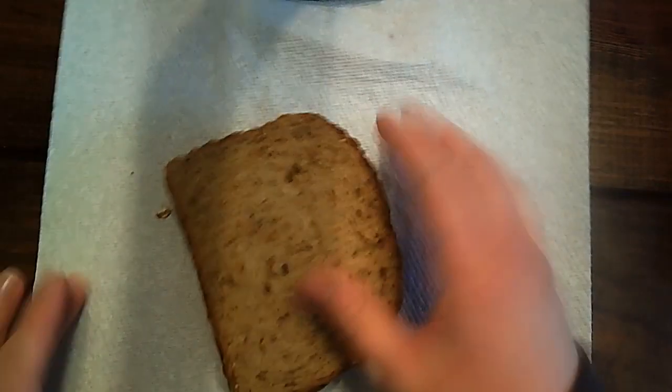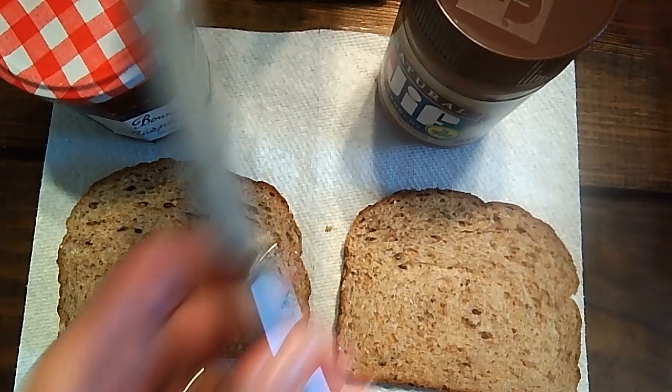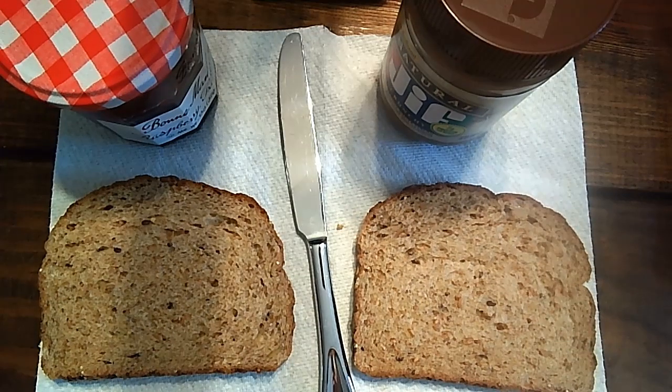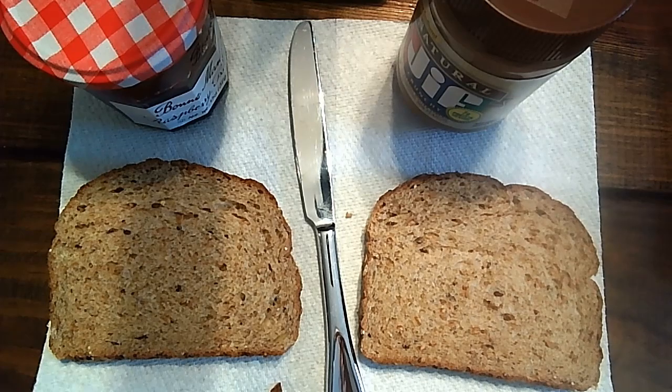Alright, so the first thing that I need to get started is some bread. I'm going to take out two slices of bread to make my peanut butter and jelly sandwich. And then I need some jelly and some peanut butter. And I need a knife. So first you need to get all of your supplies ready so that you have everything that you need to make it. I'm just using a paper towel, but you'll probably maybe want to use a plate or something.